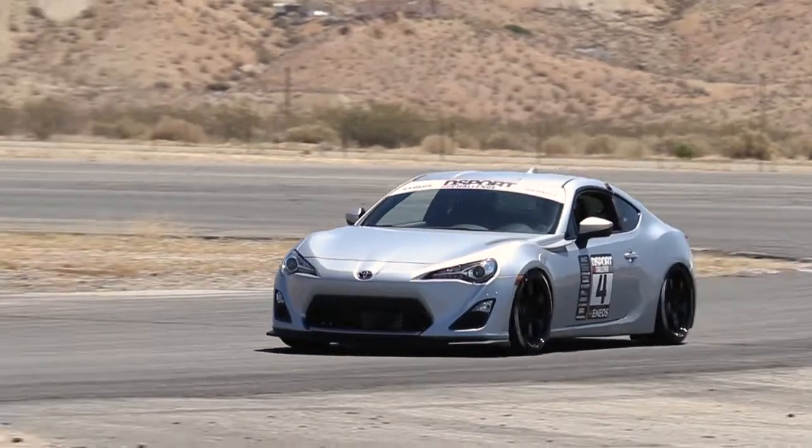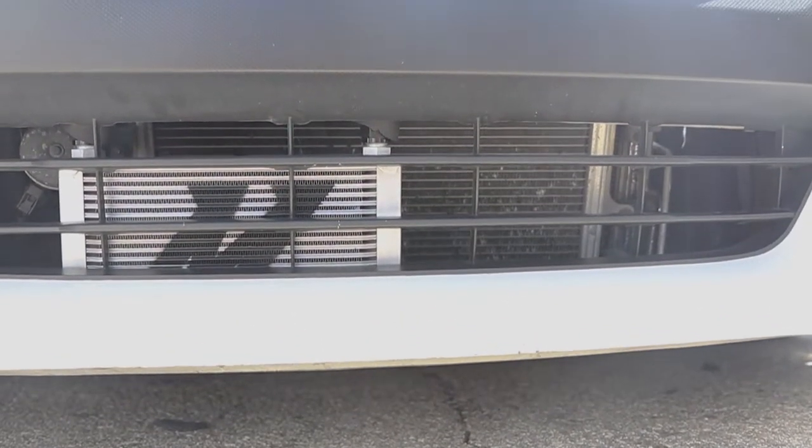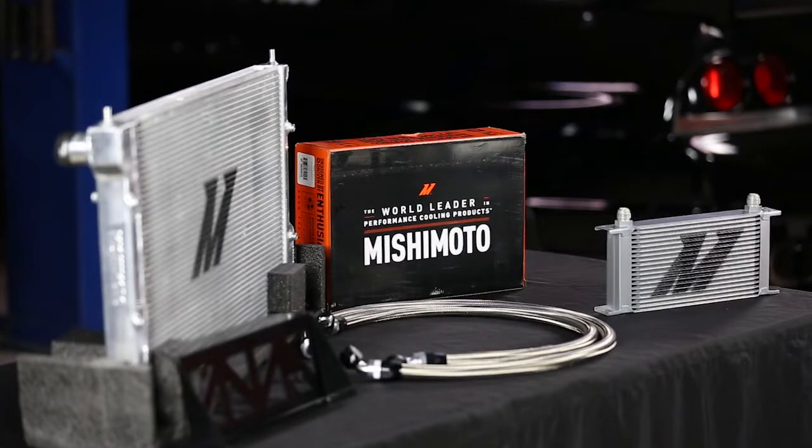By having a dedicated oil cooler on the vehicle, we can get a lot more heat out of the oil. All the vehicles in the competition were running on an Enyos 0W50 street racing oil — a great match. The factory oil is a 0W20, but when it gets hot it does not give you the protection you need, and even adding the oil cooler by itself may not be enough. Stepping up to a 0W50 from Enyos is going to give you a lot more protection on the track.